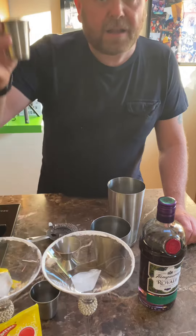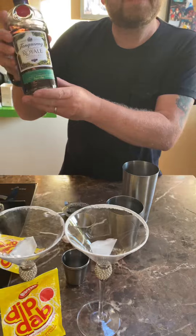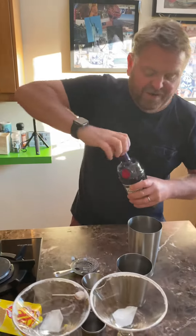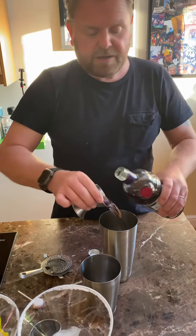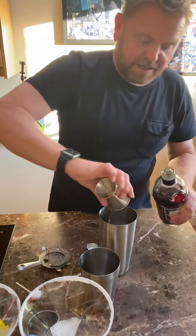Listen to that crackle. Egg white in. The finest of gins this week — the Tanqueray Blackcurrant Royale. Two measures. Look at that colour, that is beautiful. In she goes.